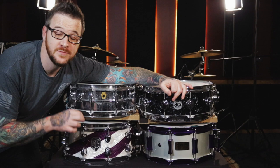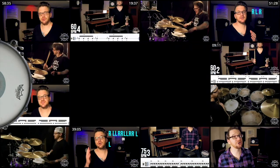Welcome to Drum LCK. My name is John and today we're going to tune up these four snare drums exactly the same to find out which one we like most. Let's go.